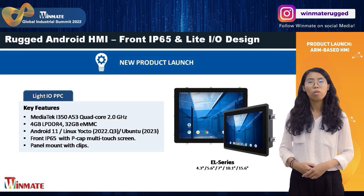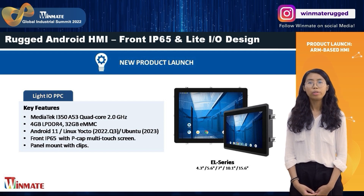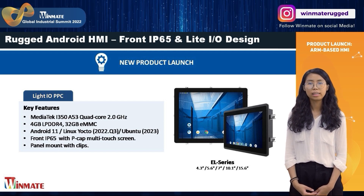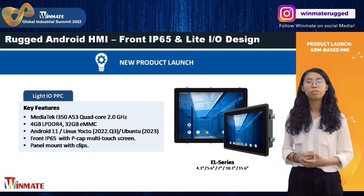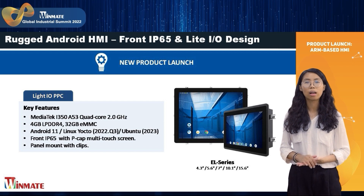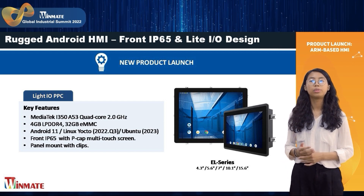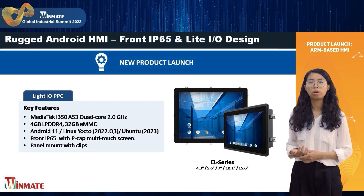Next, we also offer a compact option: the light bulb I/O series, which is also called the E-L series. All necessary interfaces are in a compact form factor, including a USB Type-A, a micro USB, a combo port, and a LAN. It's a cost-effective and easy-to-use HMI solution for industrial applications.